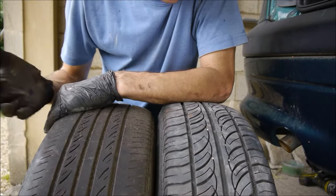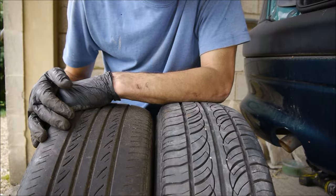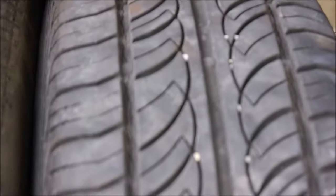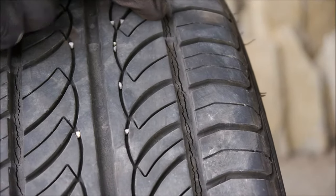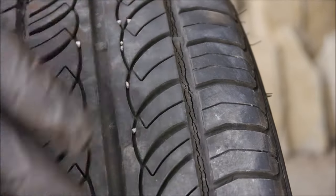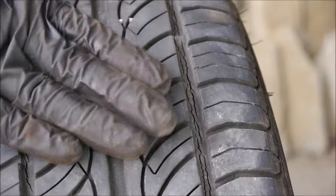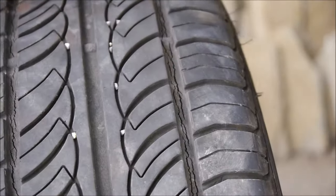Now both these tyres, although technically I have reasons to change them both, would actually pass an MOT with advisories. If we look closely on this tyre, you can note that it actually has some cracks occurring — it's perishing. That can happen on the sidewall as well. Now as long as the cracks aren't too deep, this will pass. But as you can tell, the tyre isn't in good condition, so you'd want to think about changing it, despite the fact it's hardly worn — it's still got the pimples on the side.